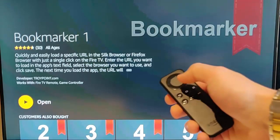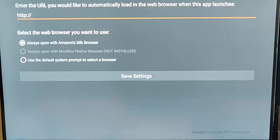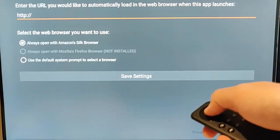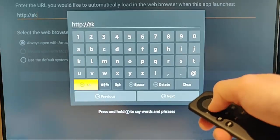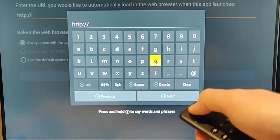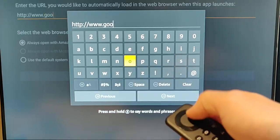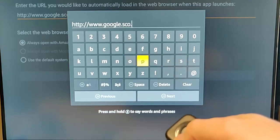Mine's now installed. I just press the middle button on the remote control to open it. It says: enter the URL you'd like to automatically load in the web browser when this app launches. Say for instance I wanted to load Google. Let's press the middle button on the remote control, up comes the keyboard, and I'm going to type in www.google.co.uk.